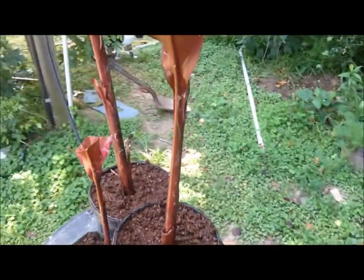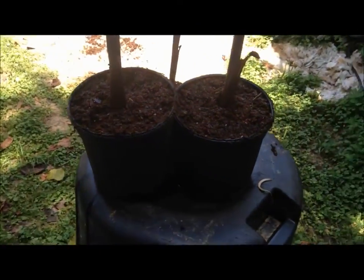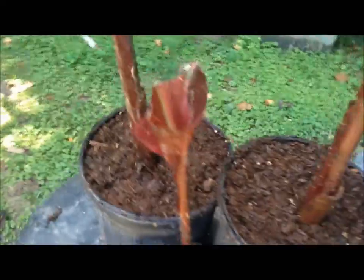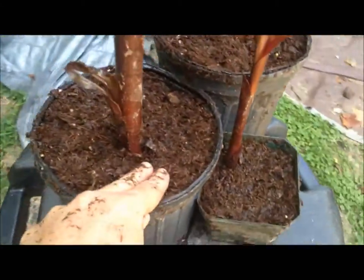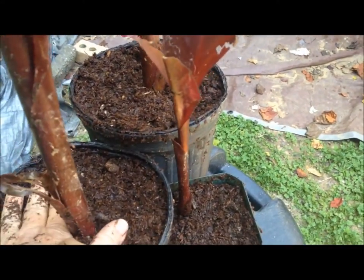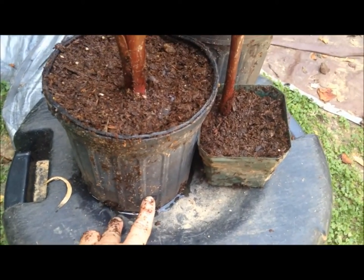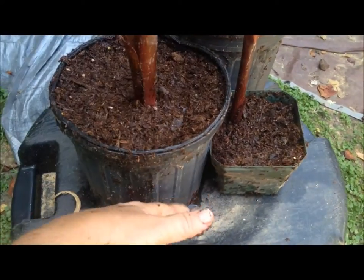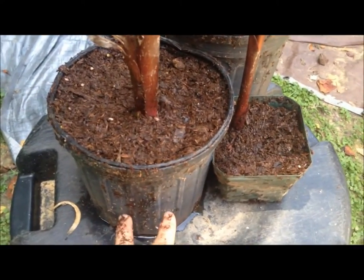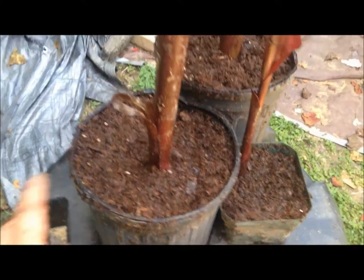So whether you keep your water canna potted like this or you put it in the pond, just make sure you water it well after transplanting, and you will have happy plants. If you use regular garden soil and clay like you would for a pond, you don't want to put the fertilizer on top because that would just go straight into the water. You want to put the fertilizer about an inch or two above the bottom of the pot. The roots will go down and feed on the fertilizer — you don't want the roots right on the fertilizer, just below the roots. And they'll absorb the nutrients from the fertilizer.